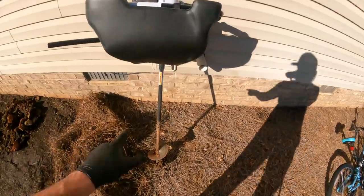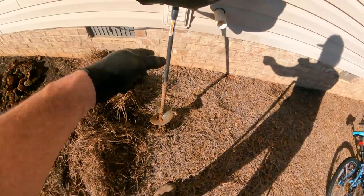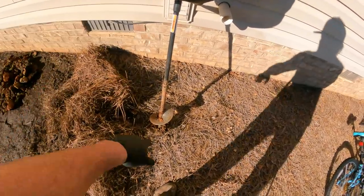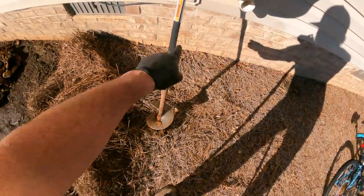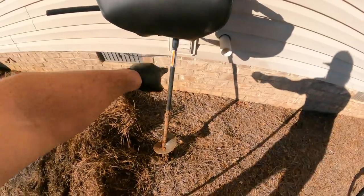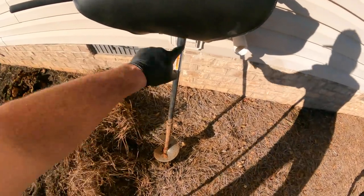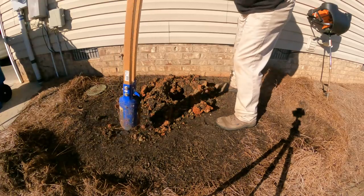One thing I want to mention about the Stihl auger if you decide you want one — I don't have any codes or links for this. The auger bit comes attached up under the machine, but this extension was something I had to buy separately. Just wanted you to know that. Good old post hole diggers.